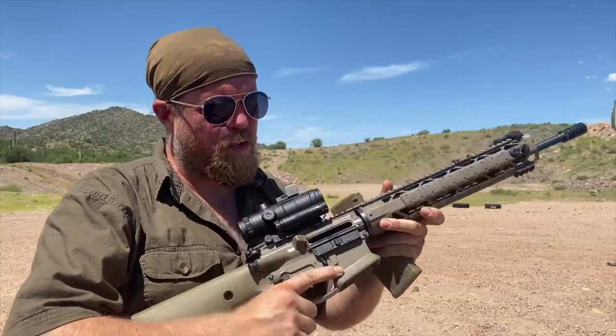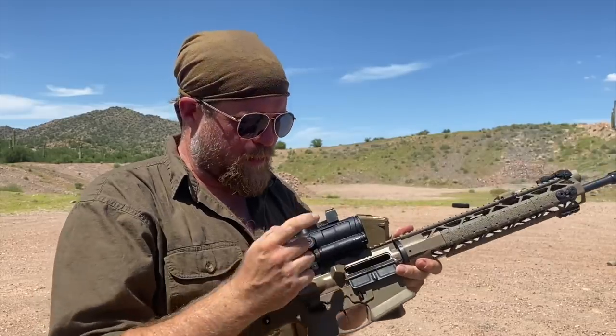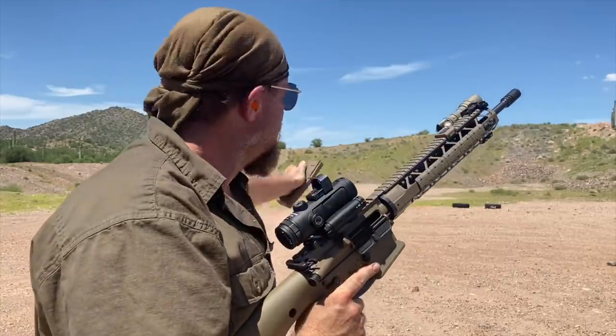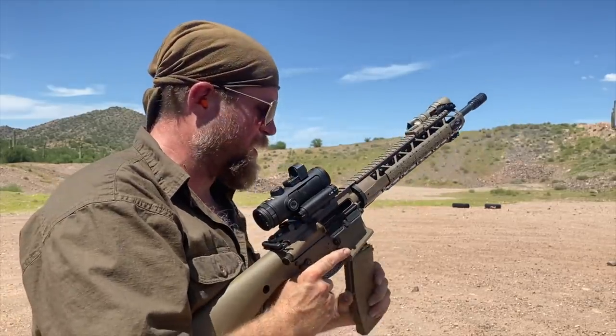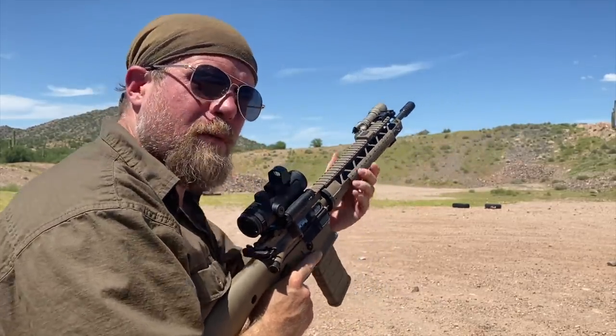These are my first shots with the SIG Bravo 4 Battle Pack. Both of these are zeroed for 50 yards. This is, of course, a magnified optic, which is for 50/200. Really hot out here — we've got a little white rock out there on the berm, about 100 yards. We're just going to use that as our target because even moving steel out here scorches you. I'm going to start with the magnified optic, and then move to the red dot.